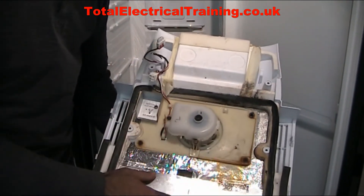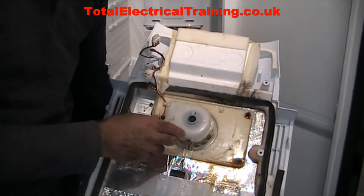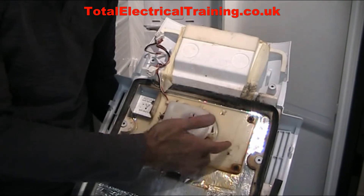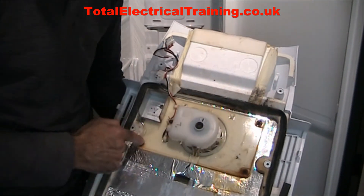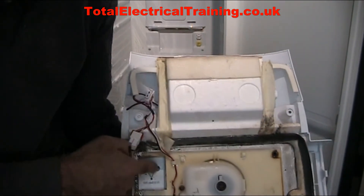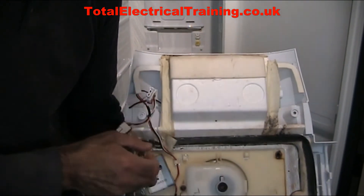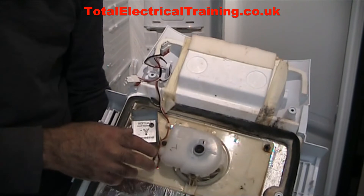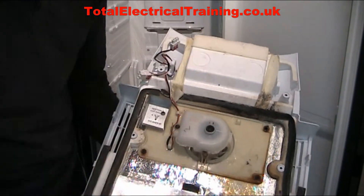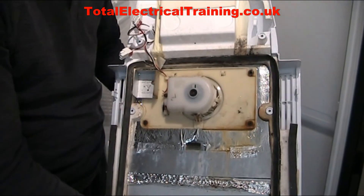If you want to keep the panel and the foam insulation is not too bad, you can keep it. You may want to take the fan out, defrost it, or clean it. There are four screws around the fan cover — one, two, three — and one screw behind here. You loosen the cover a little to access that screw, take it out, and the whole thing comes off so you can clean that area. The link to buy this whole piece is in the description of this video.